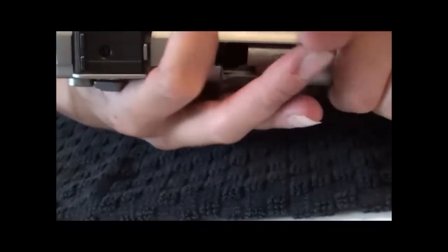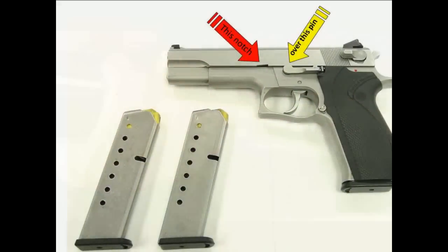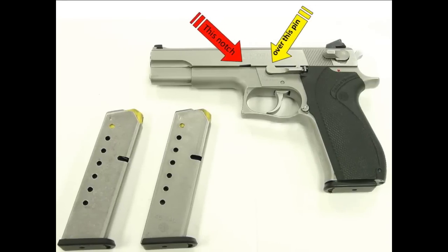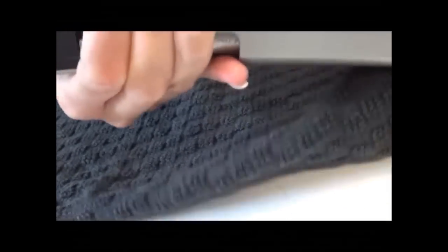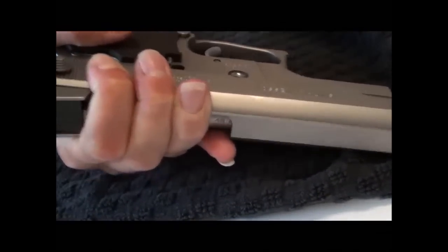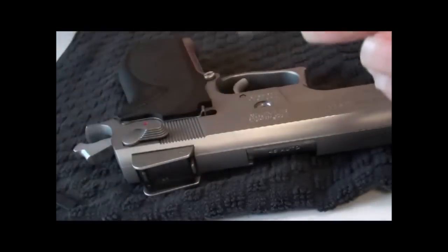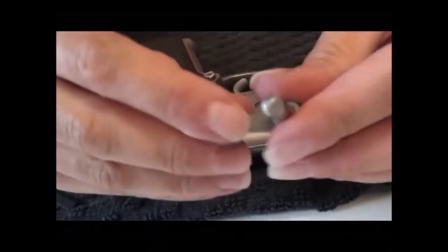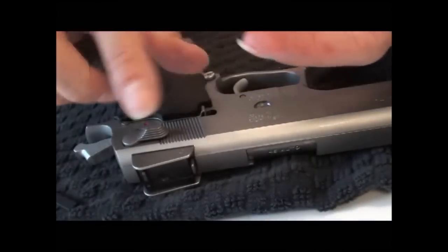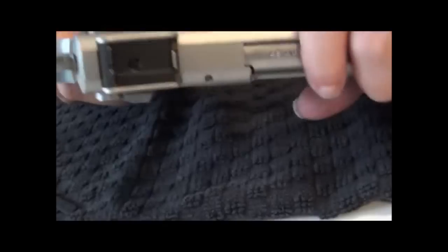I'm going to retract it until this notch lines up over top of the disassembly pin, then I'm going to push from the other side. I like to use a towel over my finger simply because the edge of what I'm pushing is a little on the sharp side — it's not your typical round knob like on some other guns, so it's a little hard on my finger. I'll just put a towel over it to press it.